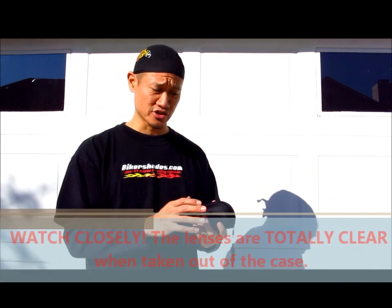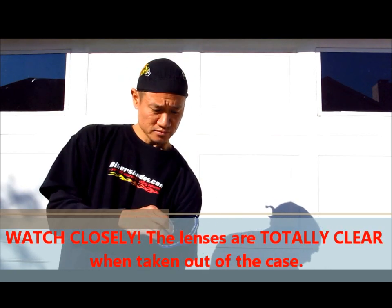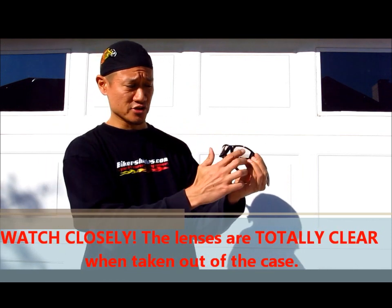Right now, as I take these glasses out of this case, you'll notice that the lenses are totally clear. There's also a circular sticker here. In about 20 to 30 seconds, I'm going to take this sticker off and you're going to see the amount of change that actually has taken place.